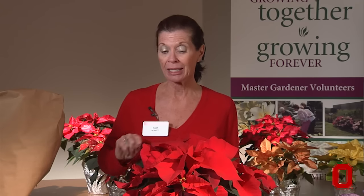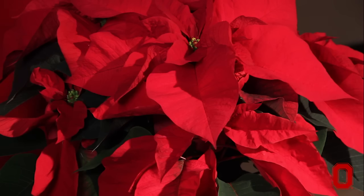When you're out doing your holiday shopping and you buy a poinsettia, make that the last thing on your list. You don't want it sitting in a cold car or even a hot car during the whole day. As soon as you get home, remove that protective sleeve and place it in a location that is away from drafts or a source of heat.